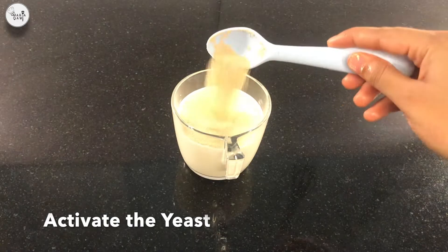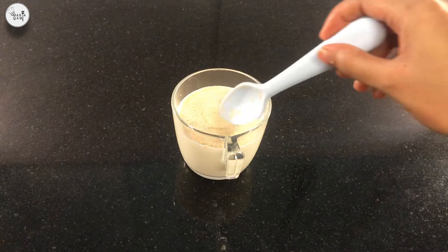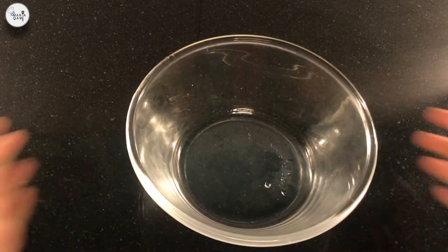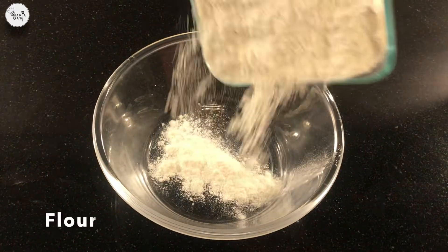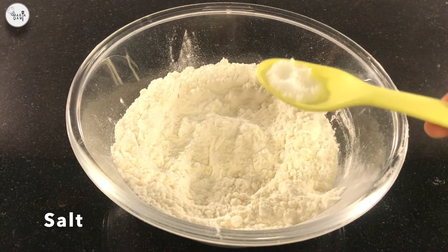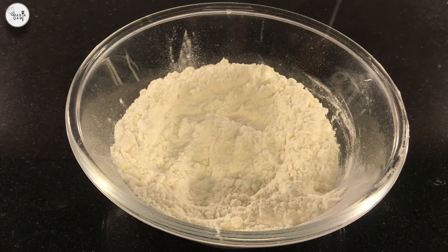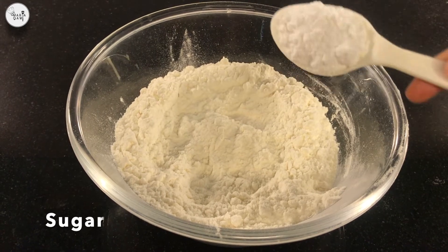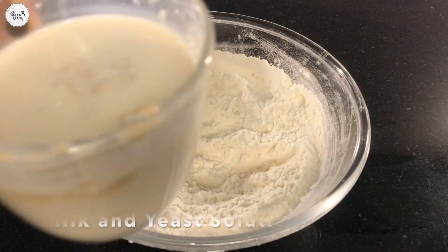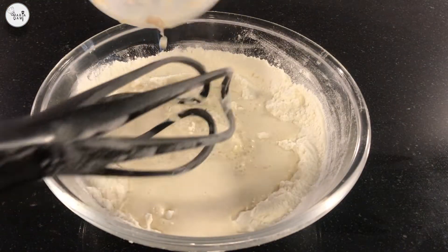Activate the yeast by mixing it in warm milk. Now let's start making the dough. Start with flour, add salt, add sugar, then add your activated yeast.